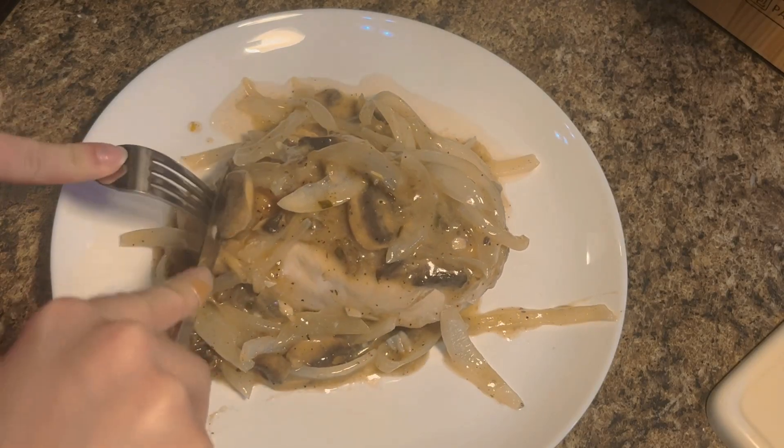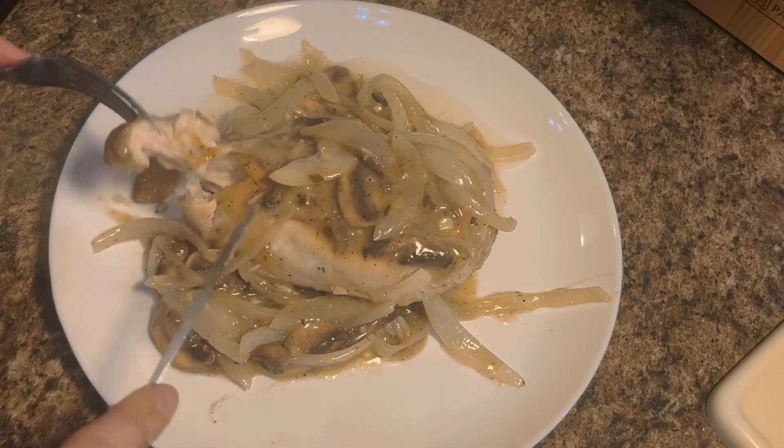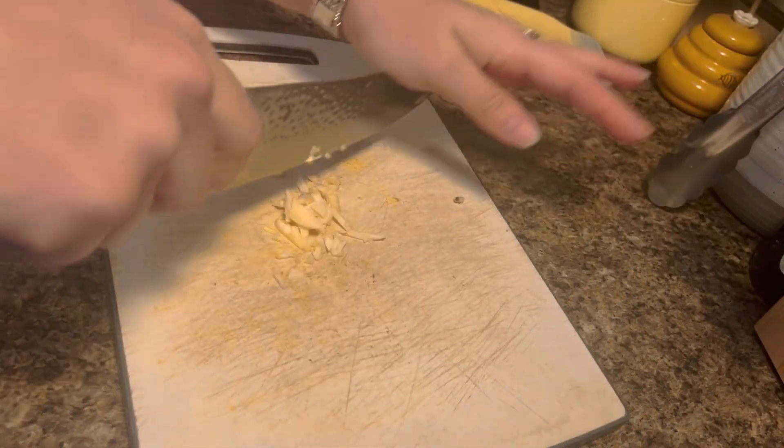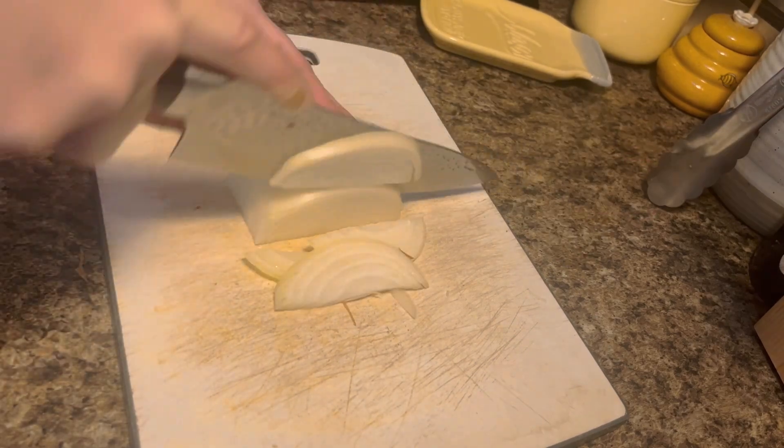Today we are making this smothered chicken recipe. We're going to start by chopping up our vegetables — chop your mushrooms, mince your garlic, and chop your onions.